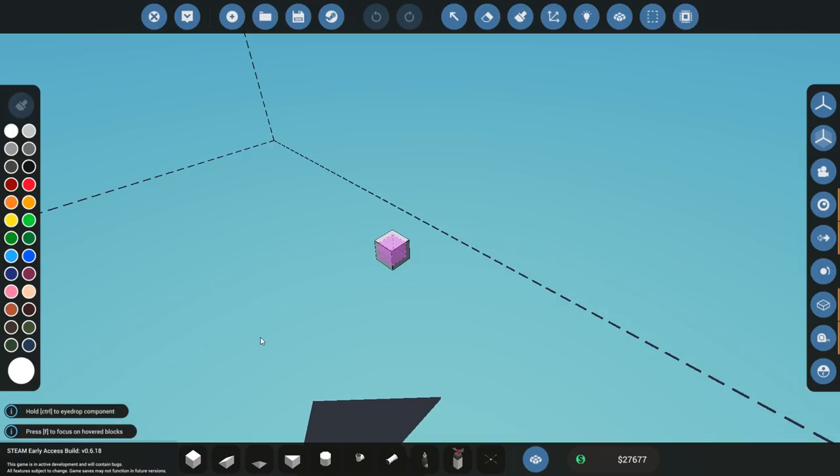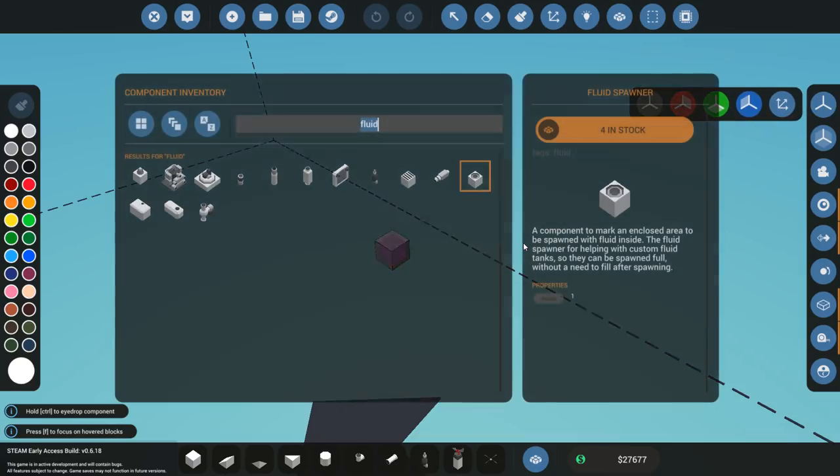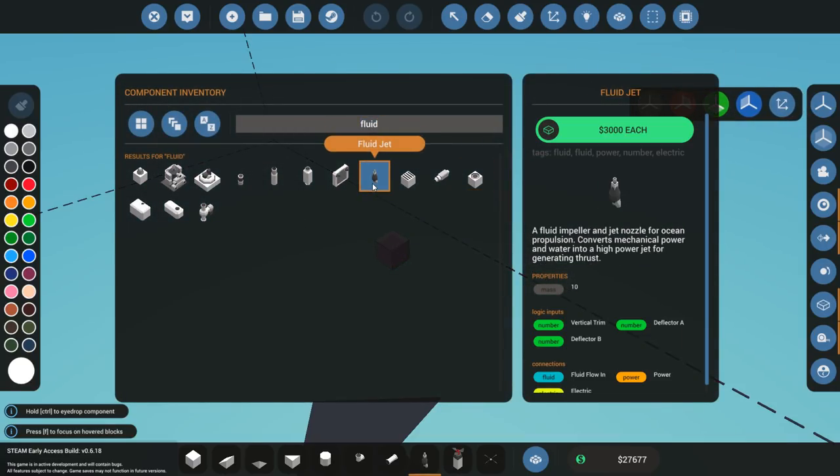Hey guys, welcome back to Stormworks. Today I'm going to be building a new ship, and this ship is going to be relying on the hydrojet or the fluid jet. These are incredibly fast ships, or at least they have the potential to be. They tend to be a little bit harder to control, but they are definitely way faster.